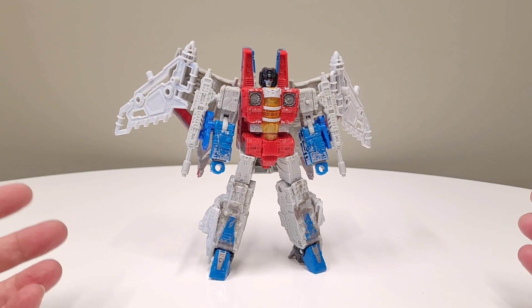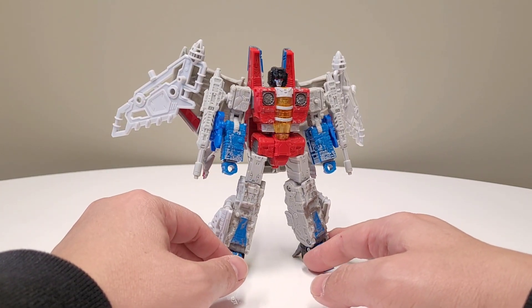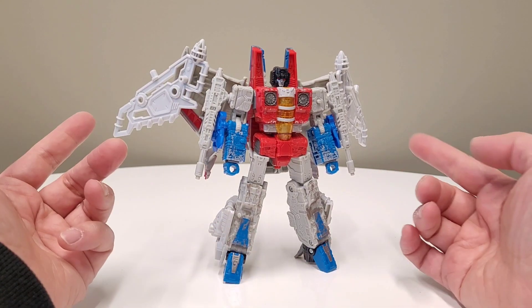Actually, maybe Creo was around at the time? I don't think so, actually. I think ConstructBots came first, and they're very Bionicle-y, and they utilize five millimeter port tech, and so here we are.